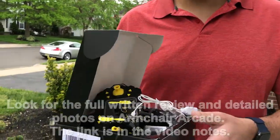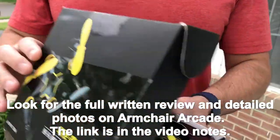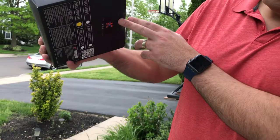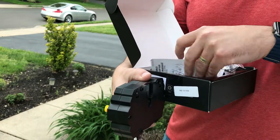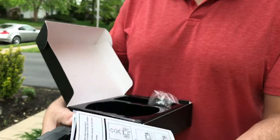This is the Tao 20 mini foldable RC quadcopter. The outside of the box is all in Chinese, but it's a pretty straightforward product and the actual manual that's included is quite good.